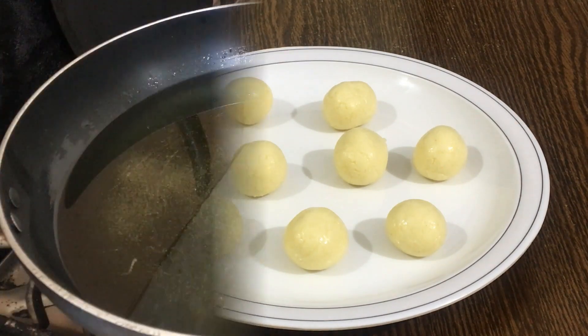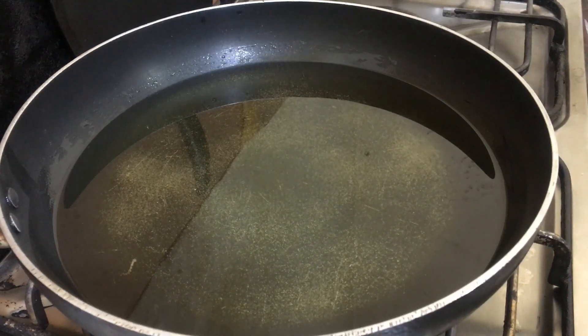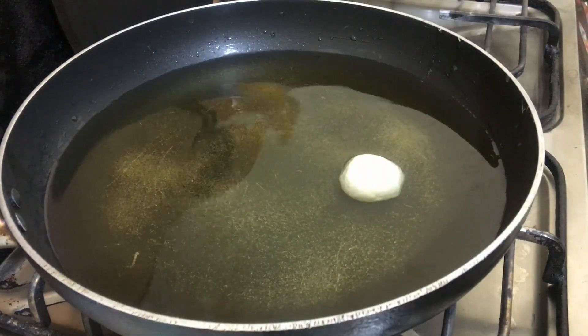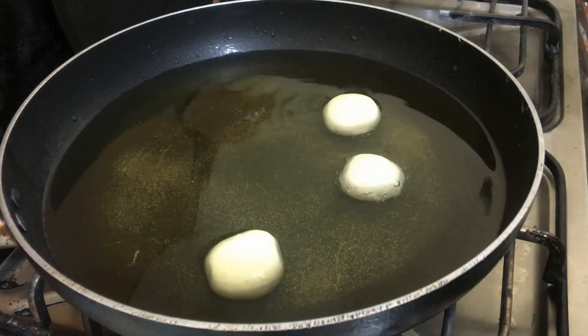Now we will fry them. In a big pan, we will put oil and warm it up on medium heat. We will check the oil temperature — it should be warm enough for frying, not too hot.